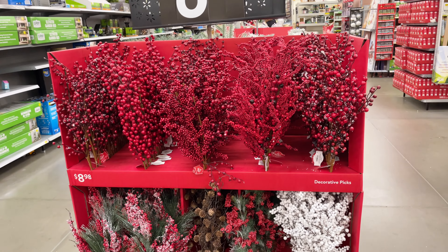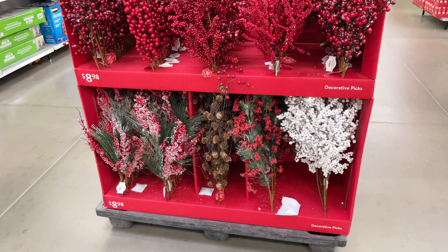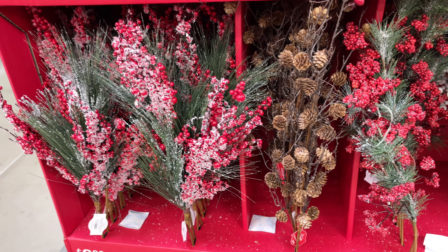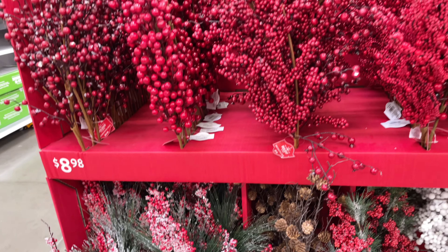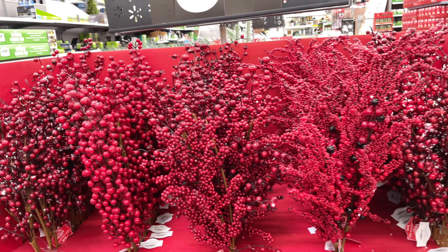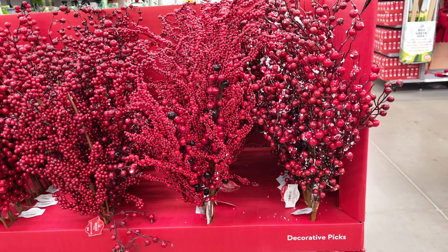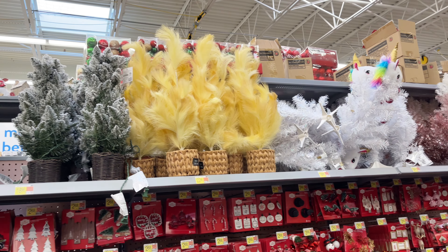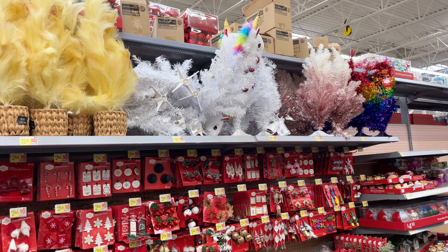This wreath I think is a good idea if this is your style. Now, with picks — picks are great. These are $9, and honestly you could do a little bit better with Hobby Lobby because it's going to be on half price. But picks, like I said, are a great way to add to your tree as well as your garland. They're just amazing.